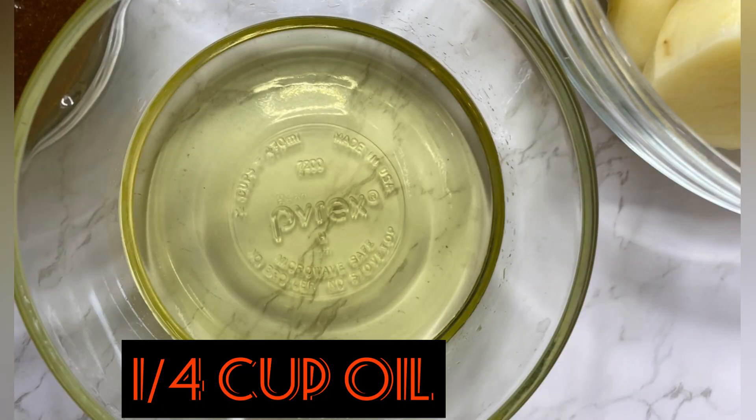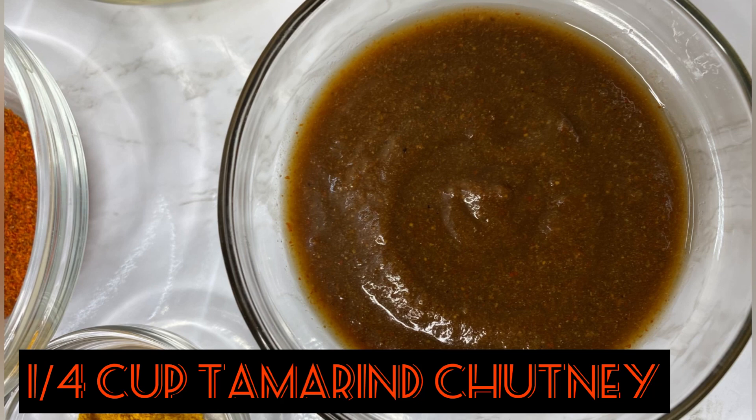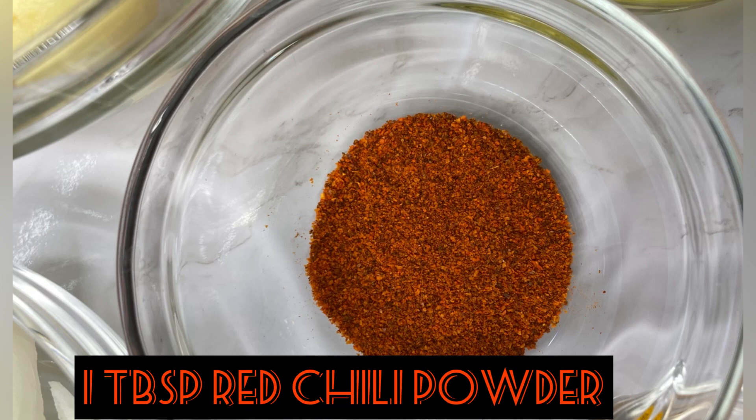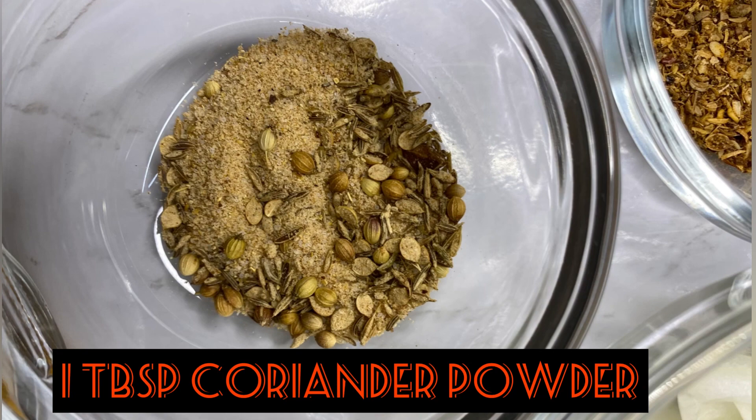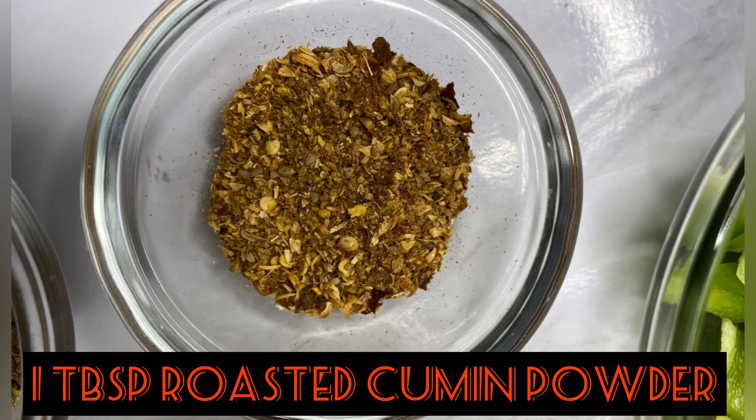We'll need one fourth cup of oil — olive oil or canola oil — and one fourth cup of tamarind chutney or tamarind sauce. We'll also need one tablespoon each of red chili powder, coriander powder, and roasted cumin powder.